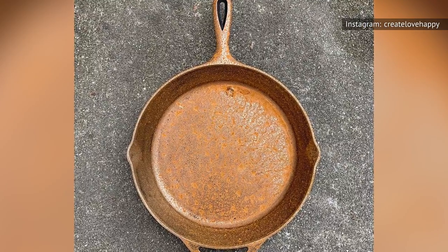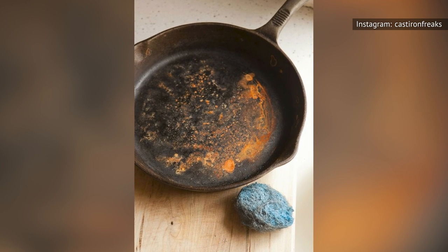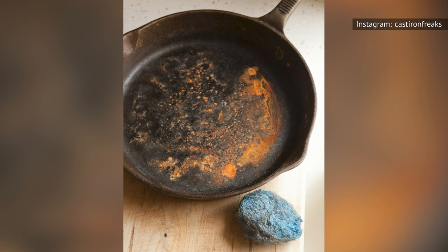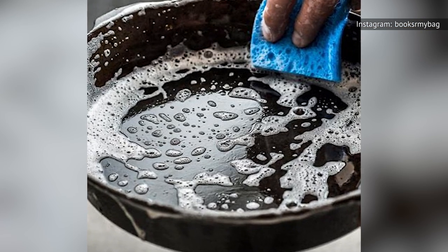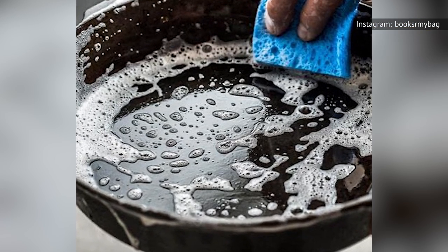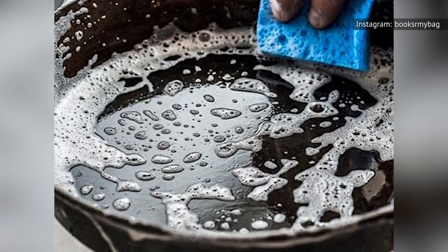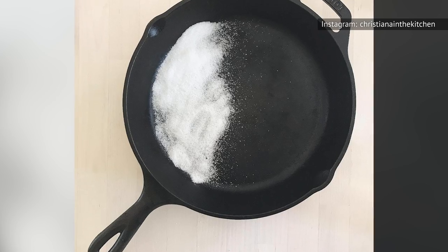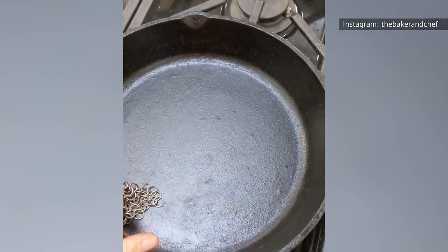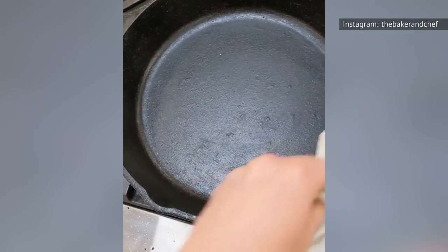Once your pan rusts, it's not ruined, but you do need to sand off the rust with steel wool and re-season the pan entirely, which is more work than most of us want to deal with after cooking. Instead, fill it with hot water when you're done cooking, and use a scrub brush or rough side of a sponge to remove any stuck-on debris. If there are stubborn bits remaining, use coarse salt as an abrasive to scrub the pan, or try simmering water in the cast iron pan until the stuck-on bits soften and can be scraped out.